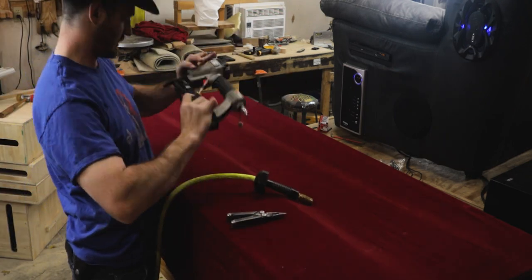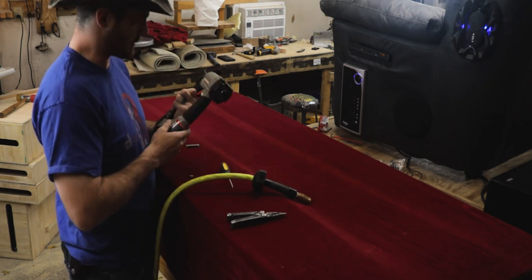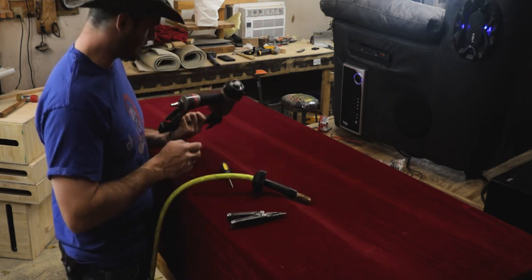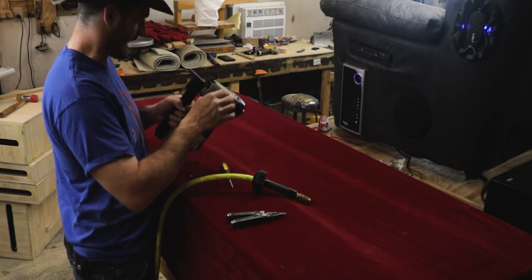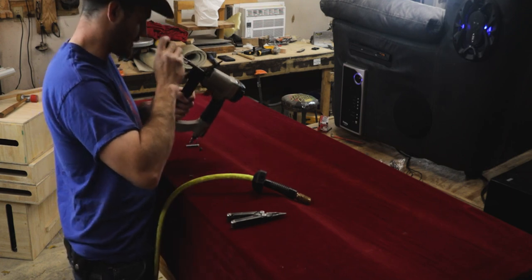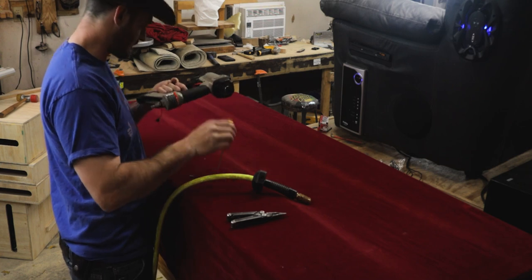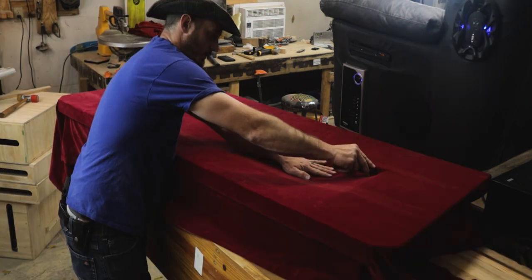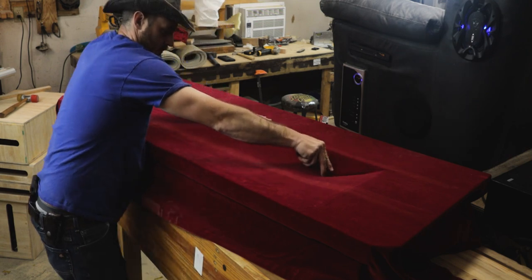This is why I hate Porter Cable staple guns — don't buy the Porter Cable staple gun. Porter Cable is a great company and makes good products, but their staple gun is just crap. I'm not the first person to say that either — it breaks the staple every time.